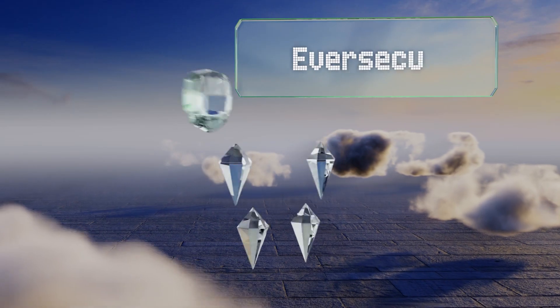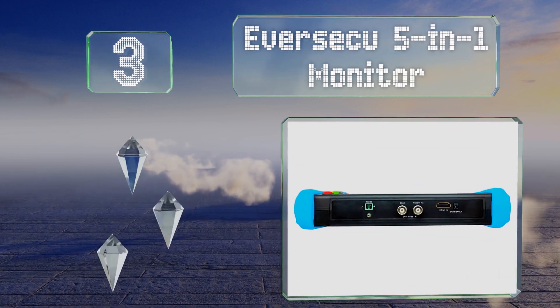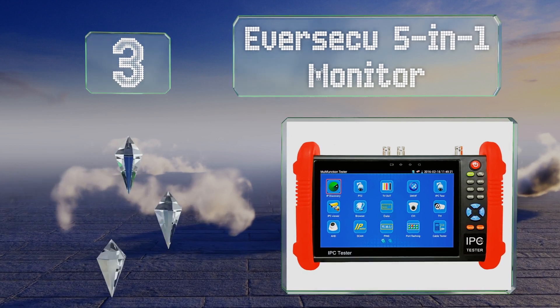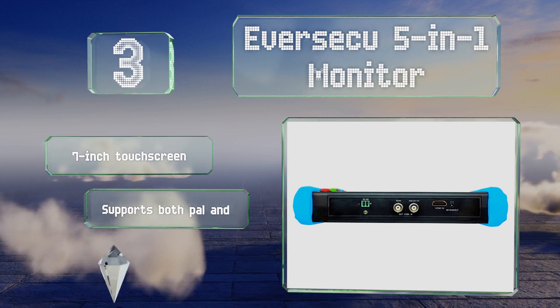Nearing the top of our list at number three, the EverSecu 5-in-1 monitor charges quickly and supports cameras with up to an 8-megapixel resolution in a variety of analog formats such as TVI, AHD, and CVI.